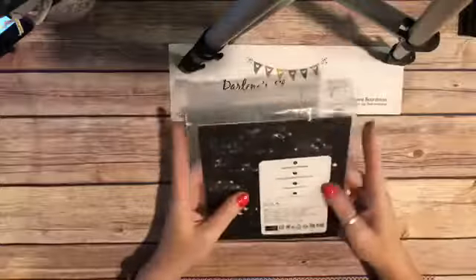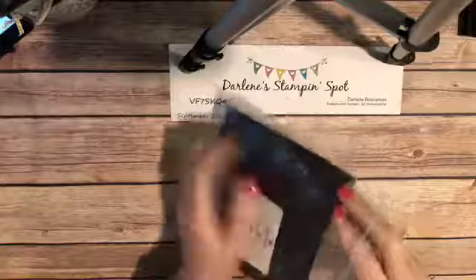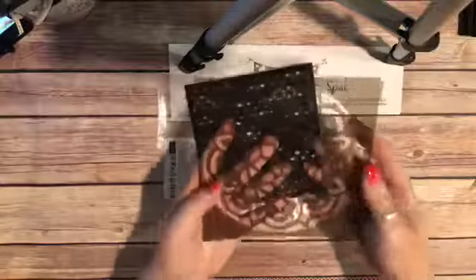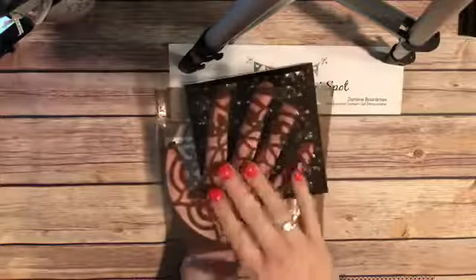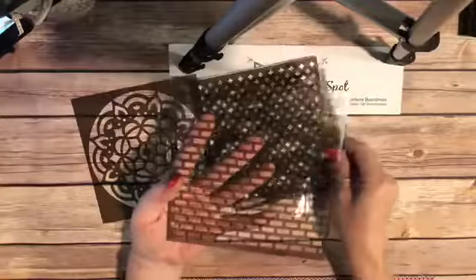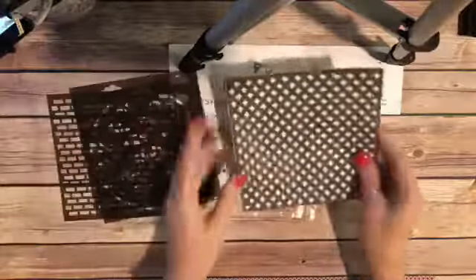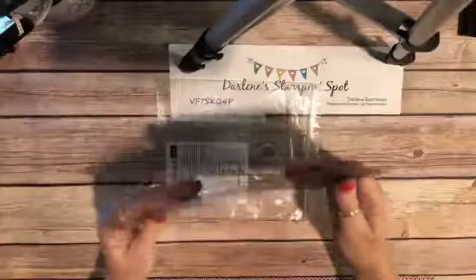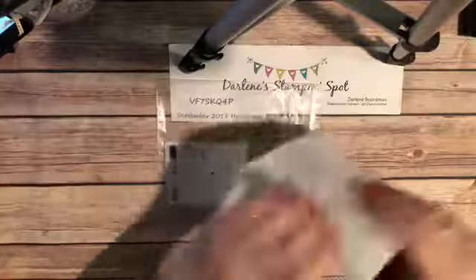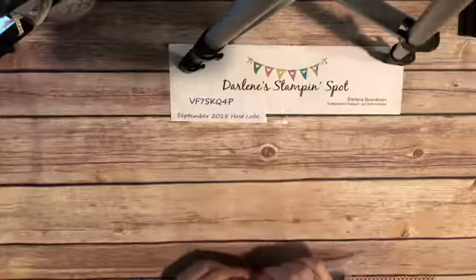This week's prize is this pack of Pattern Party Decorative Masks. These are really fun — if you have our embossing paste, these are intended for that, but you can also use them as stencils with sponge daubers. There are four different designs: the brick wall, a pretty medallion like our Eastern Medallion set, some clouds, and a fun diamond pattern. All you have to do is comment and share my video to be put into the drawing. After the live is over I put everybody's name into random.org and it generates the winner.